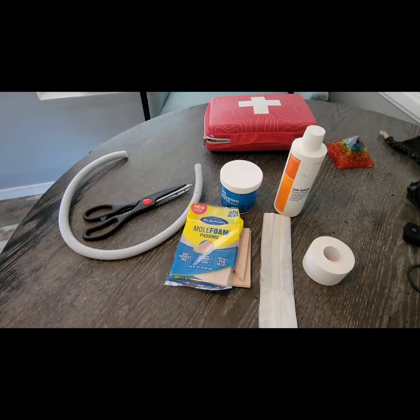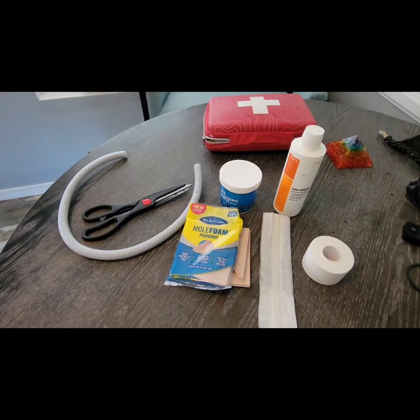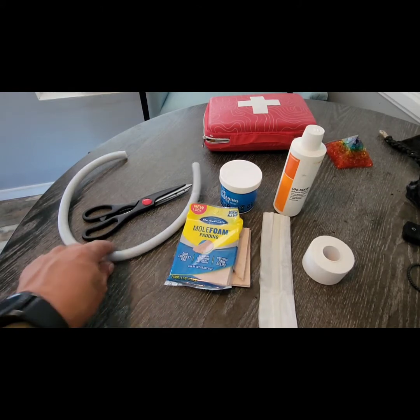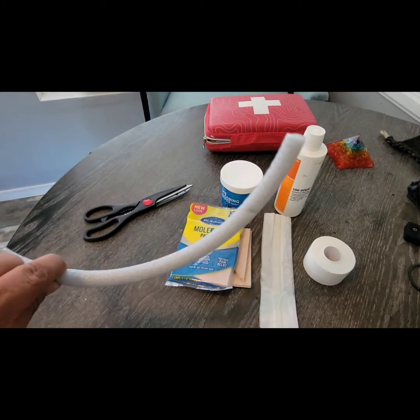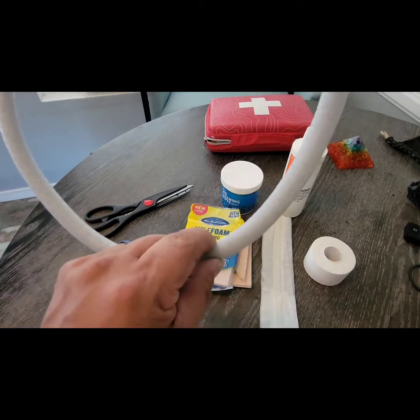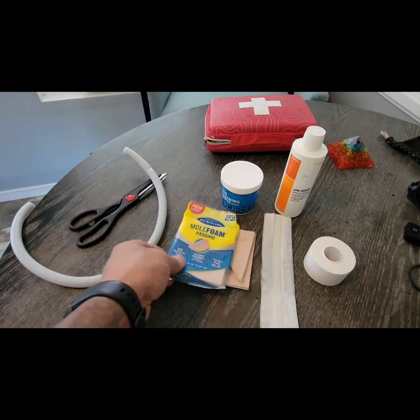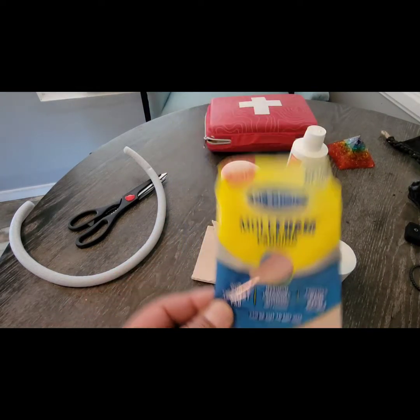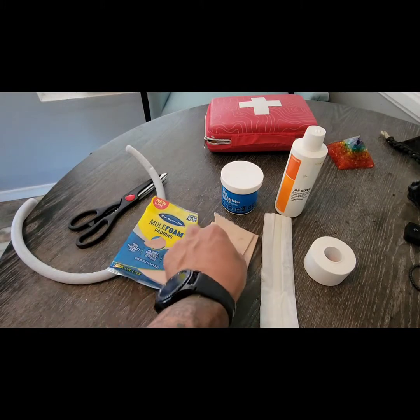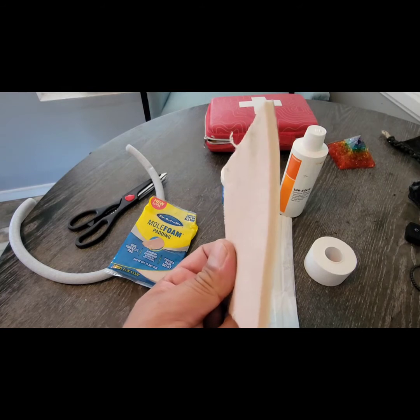Good morning, this is Mark from Nemesis Kennels. We're coming up on the ear posting, and these are some of the supplies we're going to need depending on how we do it. Here's your backer rod — you can get this in different gauges and sizes for the dog ears at Home Depot. Also, this is mole form padding, which you can get online on Amazon. It comes in sizes like this; it's a foam that goes inside.